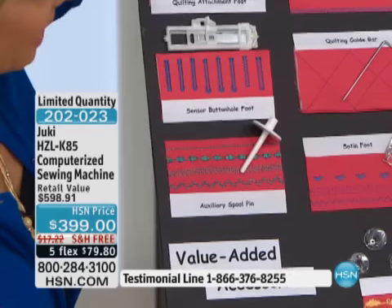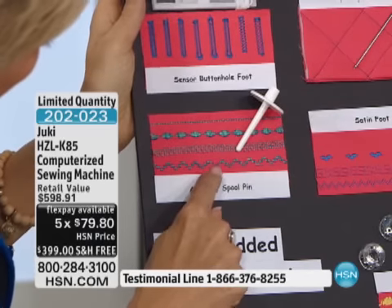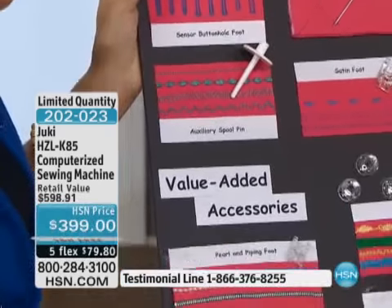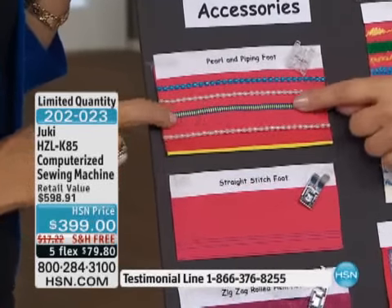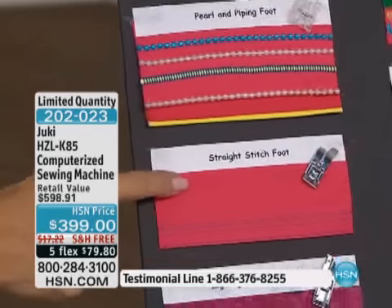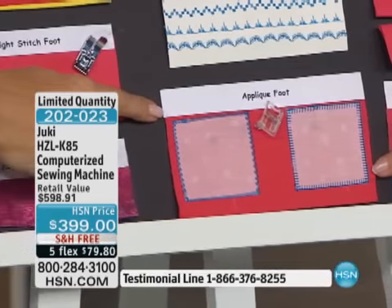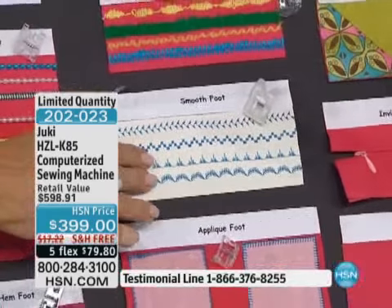You have an extra spool pin — everybody talks about twin needle sewing, but how about two threads in the needle? You can get a nice shaded stitch on decorative stitches without changing any tension settings — I just let the machine run. Down here you have your bead and purl foot for flat rhinestones, beads, greta cord, and piping in a seam. There's a straight stitch foot with markings — these are metal feet. And you've got your zigzag rolled hem, almost like a serger. Plus your applique foot, smooth foot for leather, and quarter-inch foot with the guide.